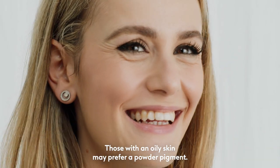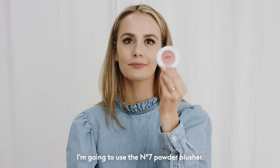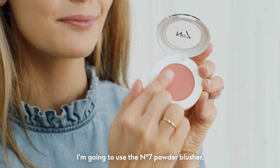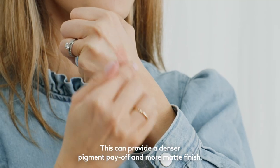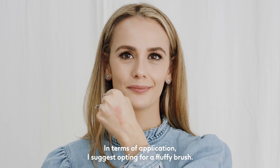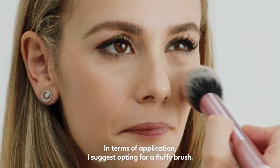Those with an oily skin may prefer a powder pigment. I'm going to use the No7 Powder Blusher. This can provide a denser pigment payoff and more matte finish. In terms of application, I'd suggest opting for a fluffy brush.